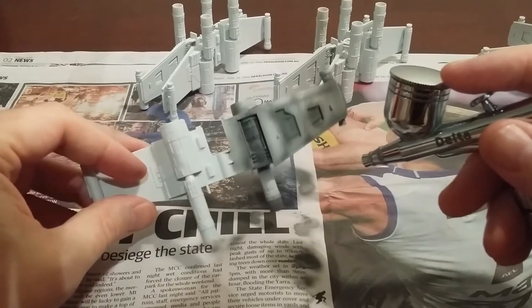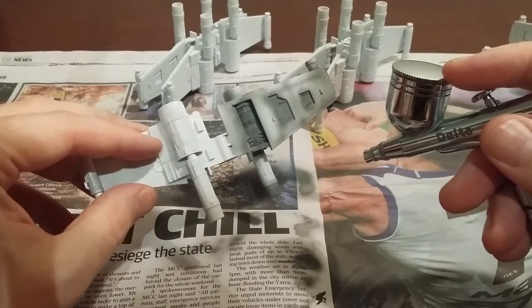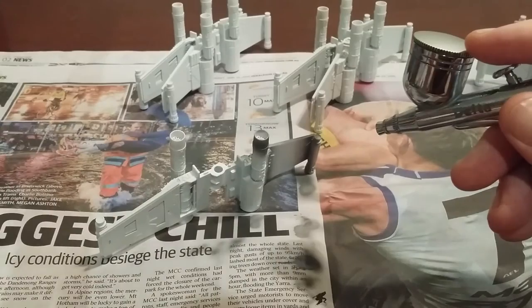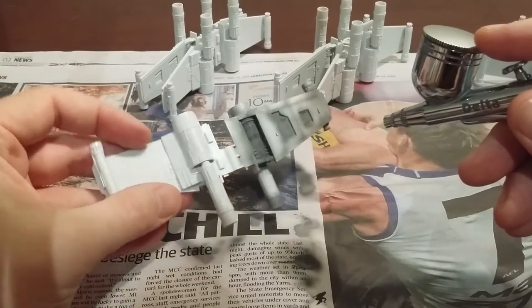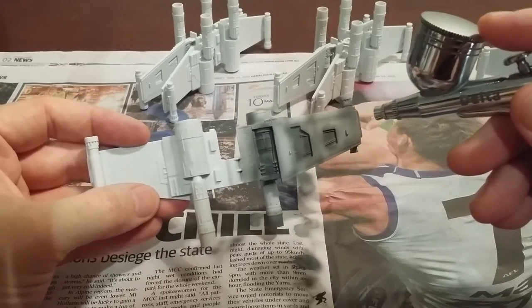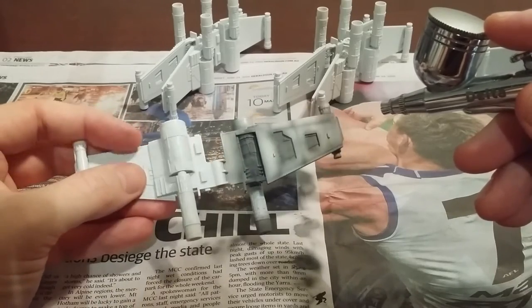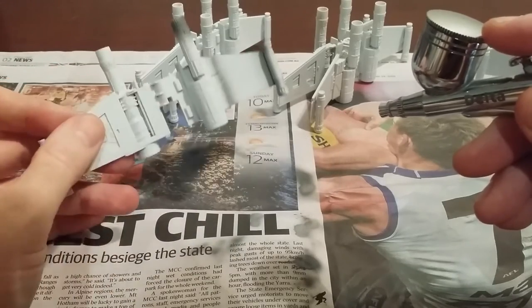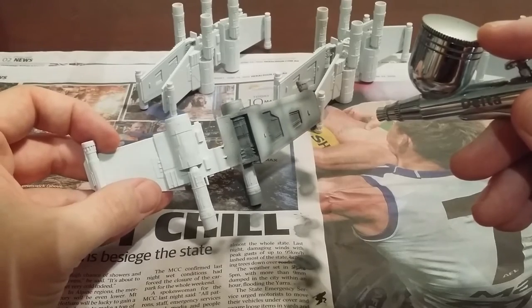I'm just doing a little bit of pre-shading on this kit here. I'm not being too finicky about it — just trying to get some colour onto it and I'll paint it a bit better later. I'll hand brush the inside of those engine bays before I put it together. With the Rogue Squadron models, because they have quite unique paint schemes, I'm going to do the wings first and then the fuselage.